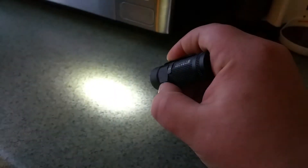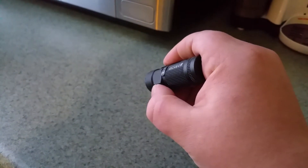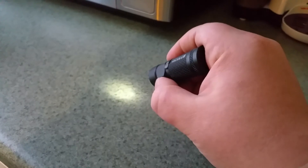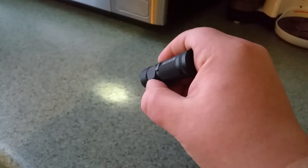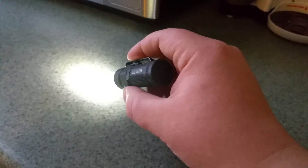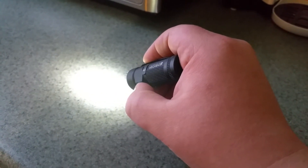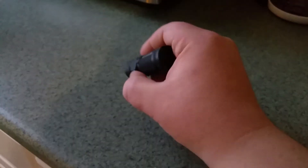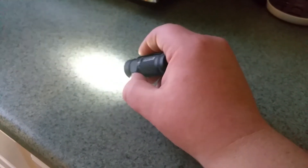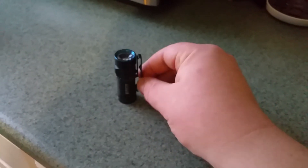It's got multiple modes you can cycle through: low, medium, high. You can hold it from off to go into moonlight. You can set timers for it to automatically go off if you're in a tent or something. Triple click from on and it strobes at 500, and then it comes back on the previous mode before strobe because it obviously thinks you're not going to want to turn it back on in strobe mode.